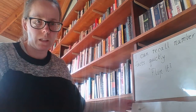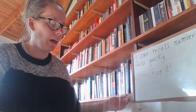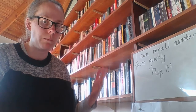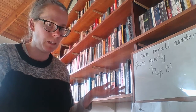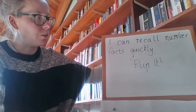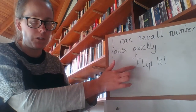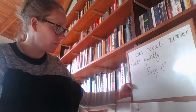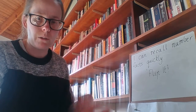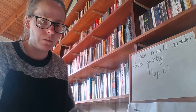Hi everybody. For maths today we're looking at working on our mental maths, so being able to recall simple number facts very quickly. Our learning intention for today is: I can recall number facts quickly. I'm going to start by teaching you a game called Flip It, which is the kind of game we would often use in maths as a quick warm up at the start of a lesson to get our brain switched on and into thinking mode.